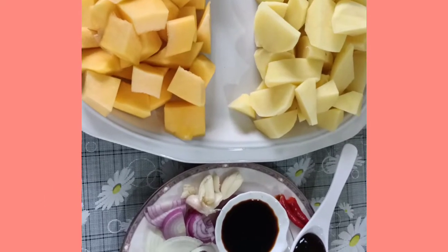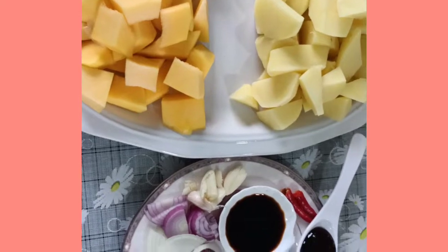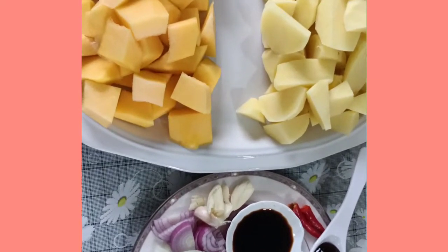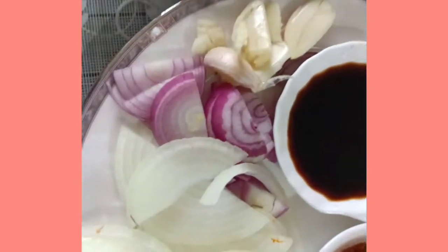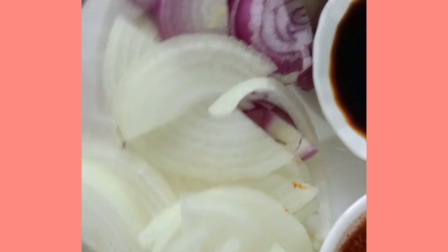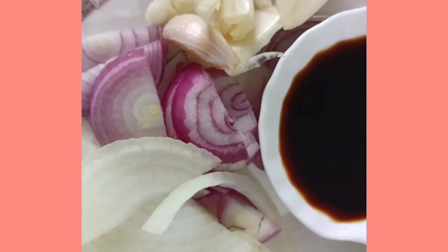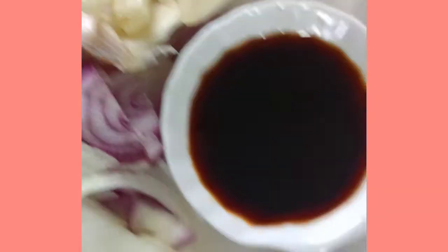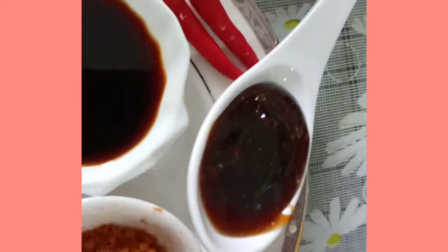Today I'm sharing a vegetarian recipe. We have here our pumpkin and our potato, white onion. I am using half of white onion and one whole shallot or red onion, a small onion, and three cloves of garlic.